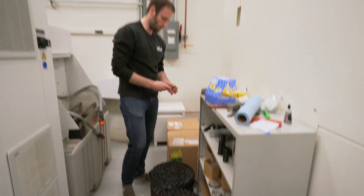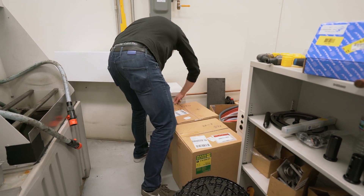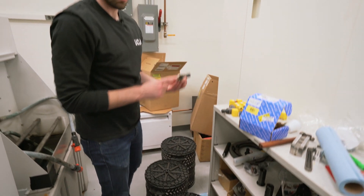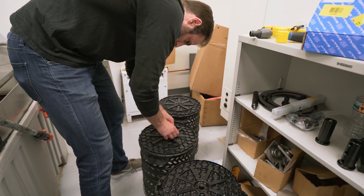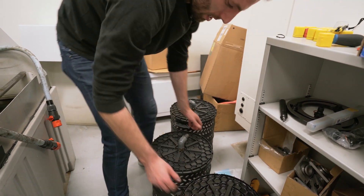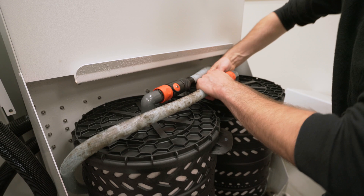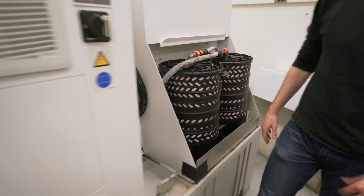Now we'll open up the new filters and put the connectors back on. Now we can put them into place — just set them on the rack, reconnect, and open up the valve. Then what we're going to do is keep the cover off, turn on the water, and make sure everything's flowing correctly.